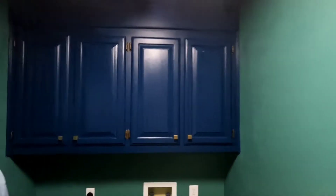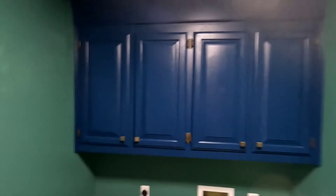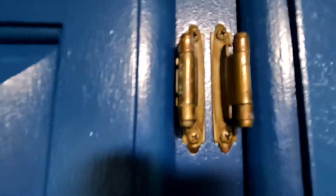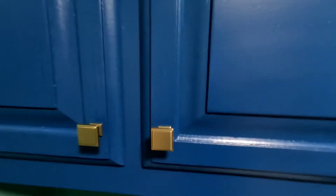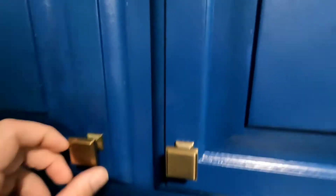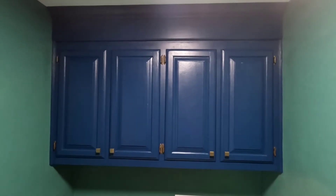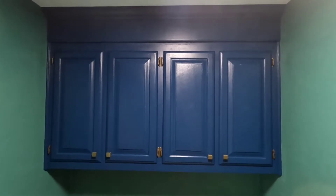Cabinets are done — here's the finished product. Here are the pulls. I like that I got to reuse the old hardware with that aged brass look — I think it gives it a nice look — and it matches nicely with the new light brass/gold knobs we picked up. Painting the cabinets is done.